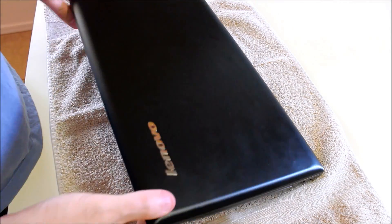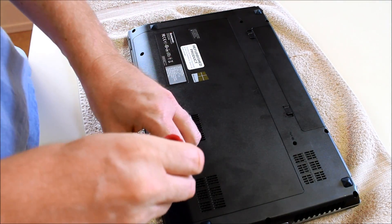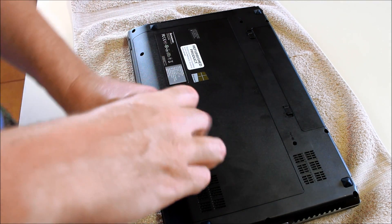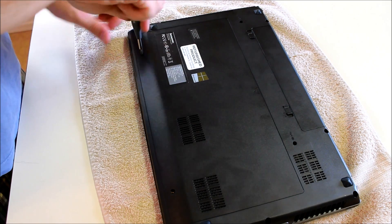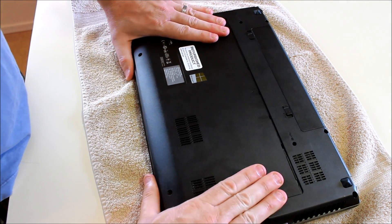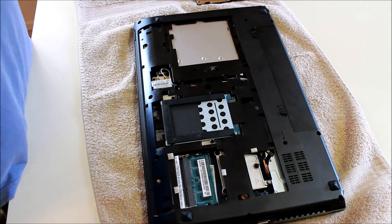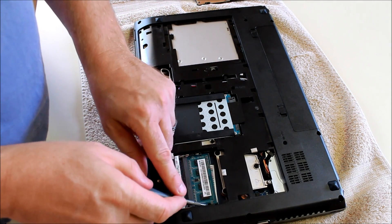This is a Lenovo IdeaPad. If you want to upgrade the memory, it's a very simple procedure. Remove this back panel. And the memory is located here. There's one slot on the bottom.